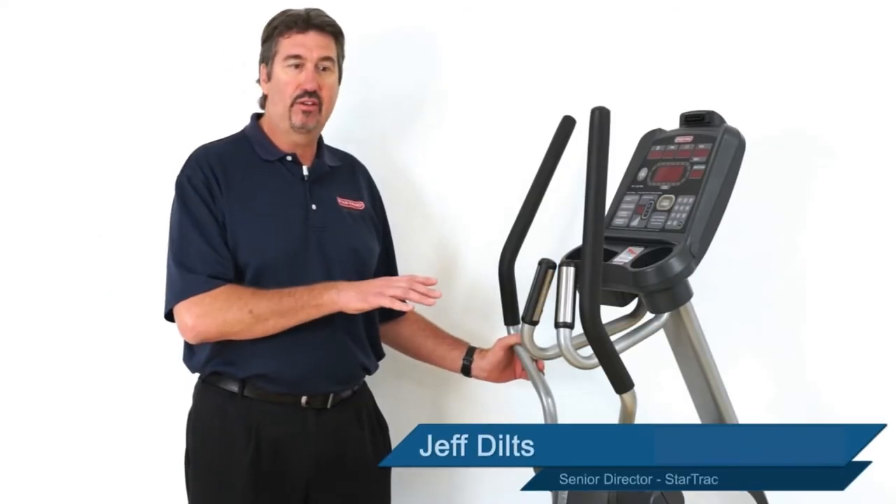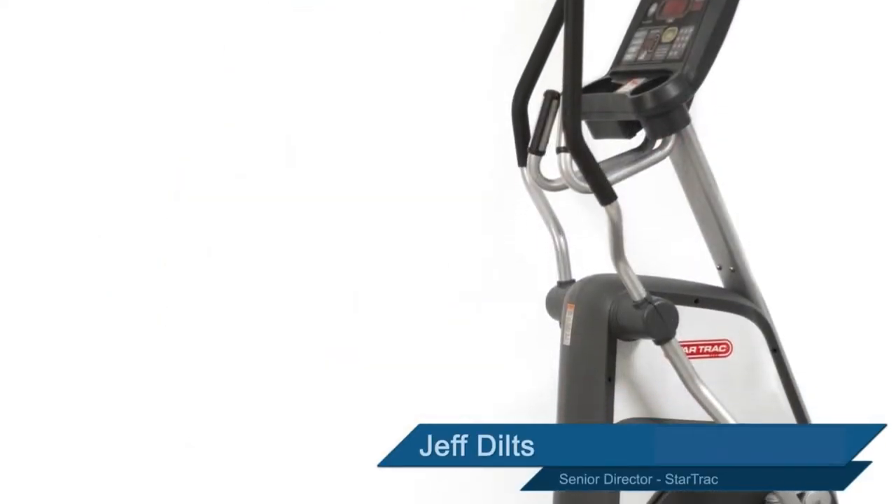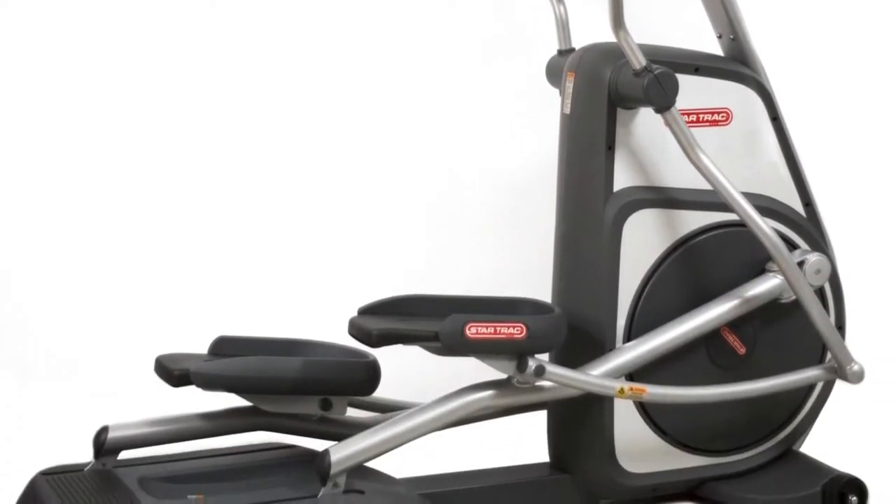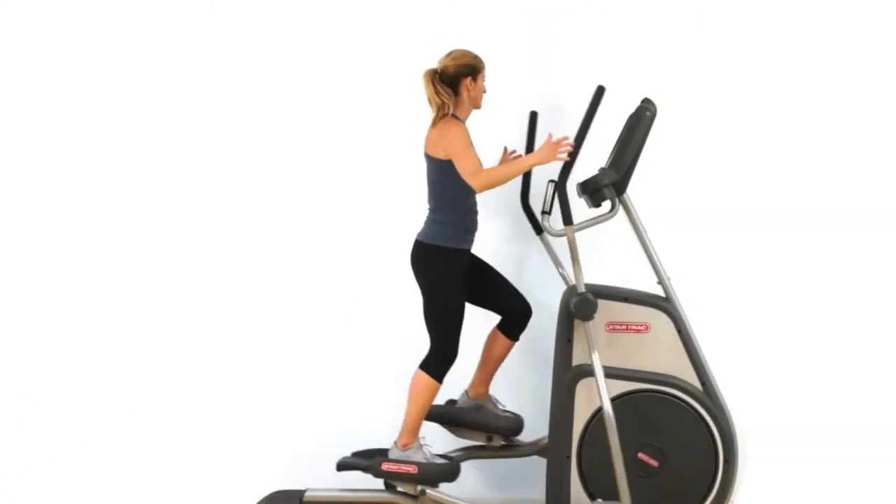We're going to take a look at the S-Series Cross Trainer. When you're looking for a cross trainer that has full commercial features and is just like a health club model but at an economy price point, the S-Series Cross Trainer is the right product.